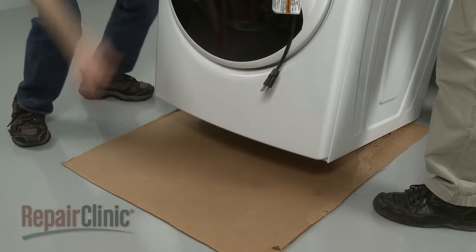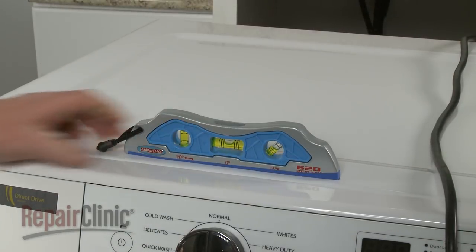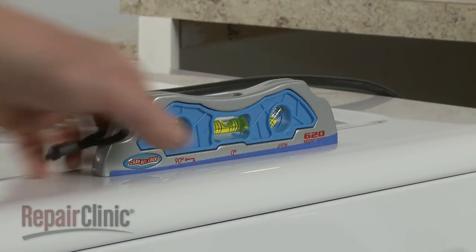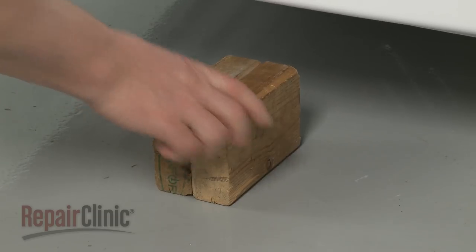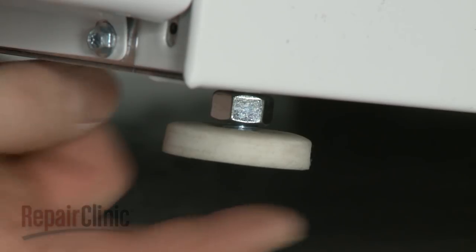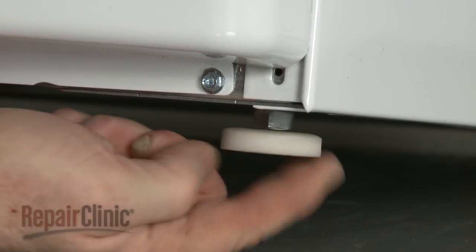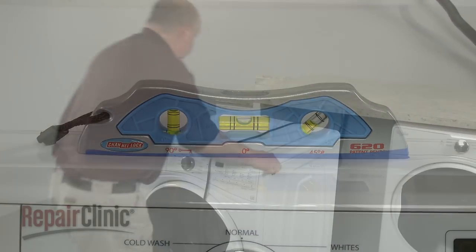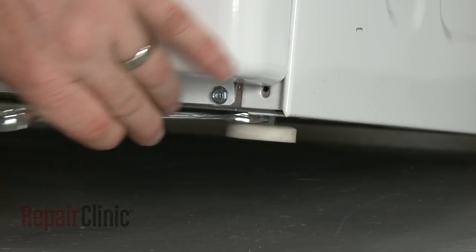Remove the cardboard from underneath the washer. Next, determine if the washer is level from side to side and front to back. If the washer is not level, support the appliance with a wood block and use a 9/16-inch wrench or an adjustable wrench to loosen one or more of the leveling leg jam nuts. Rotate the leveling leg or legs clockwise to lower the washer, or counterclockwise to raise the washer. Confirm that the appliance is level and all four feet are firmly in contact with the floor. Then tighten the jam nuts to secure the legs.